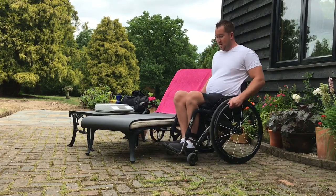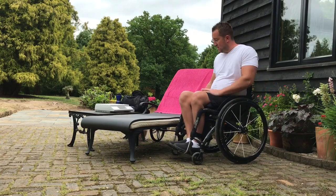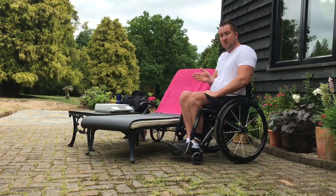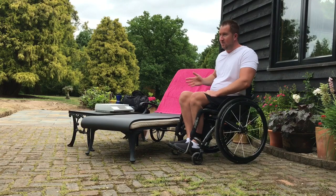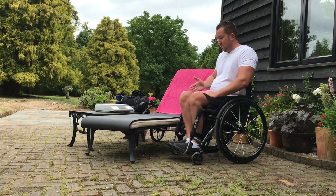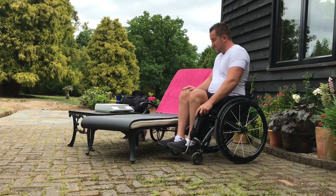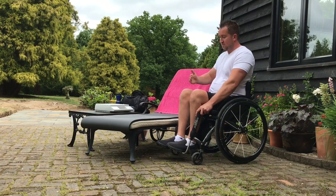Putting your casters forwards gives you more stability in the chair. Don't try to put your chair too parallel to the lounger — don't set it up in that direction. Try and set it up so you're kind of pointed towards it. If you're too side-on, you have to get yourself over your side guard and wheels to start with. Whereas if you're like this, you can shuffle to the front of the chair and you're kind of ready to go.